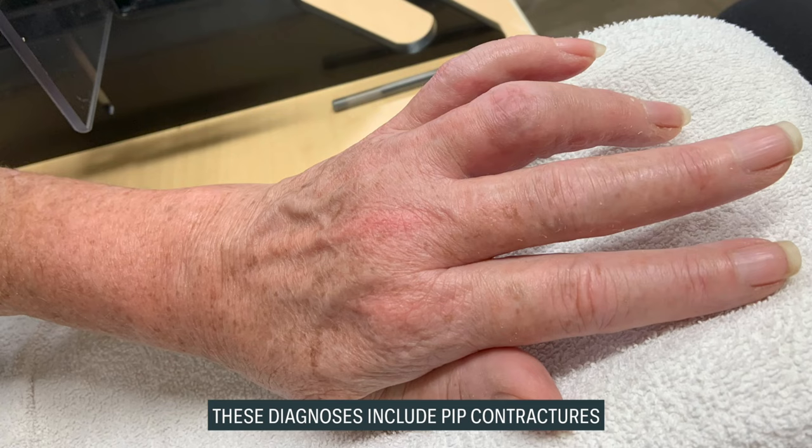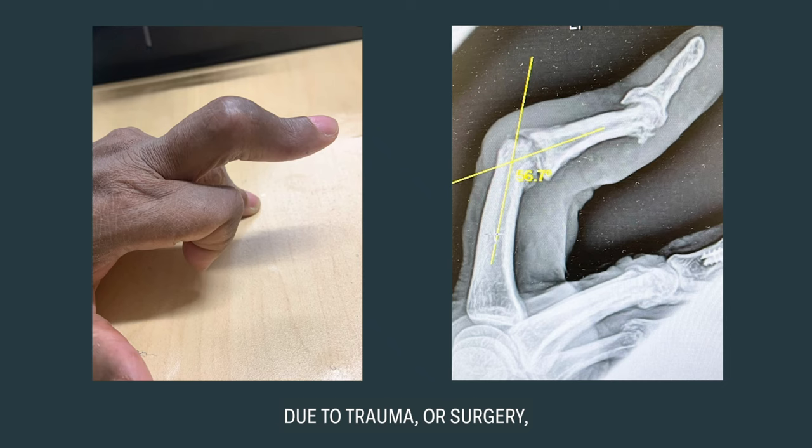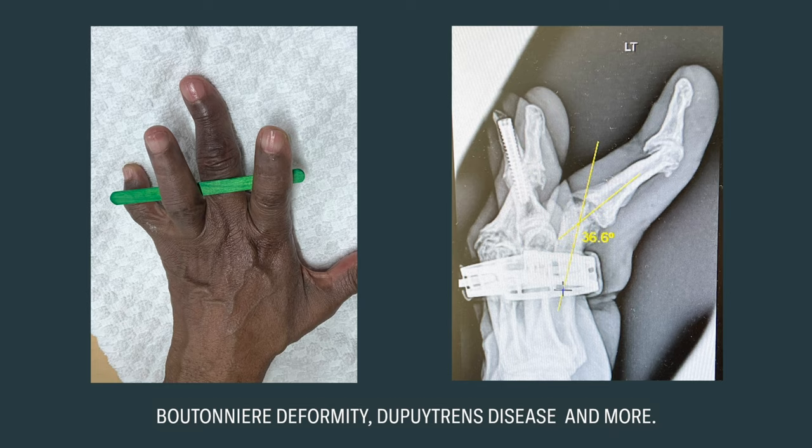These diagnoses include PIP contracture due to trauma or surgery, boutonniere deformity, Dupuytren's disease, and more.